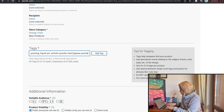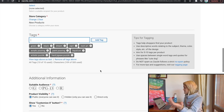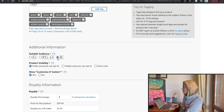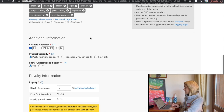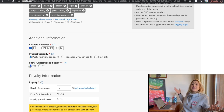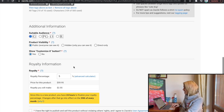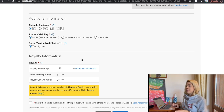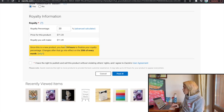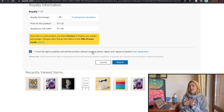I'll also add 'artistic puzzle' and 'hard jigsaw puzzle' — all tags used. You need to choose a content rating: R is for mature content, PG-13 is over 13, but this fits all ages so it's G. Product visibility is public. I'll allow buyers to customize the puzzle — they can add white text using Zazzle, which is awesome. For royalty, I've set roughly 20% for my puzzles. As a new product, I have 24 hours to finalize the royalty. Then I confirm I have the rights and post it.